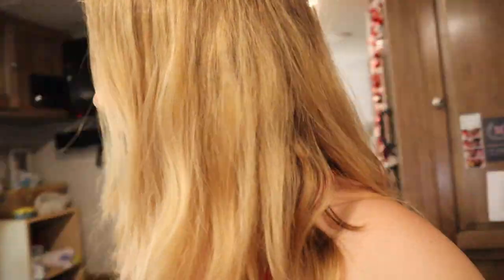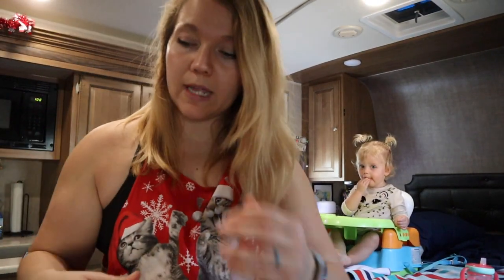I am having a super simple lunch. Let me set the camera down so I can show you guys. This is how most of our meals look — they're very simple. They don't require a lot of prep because we don't have a lot of time.